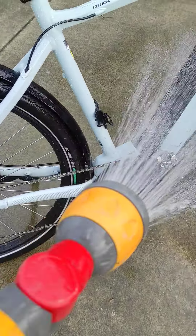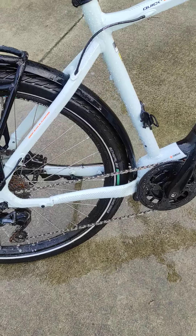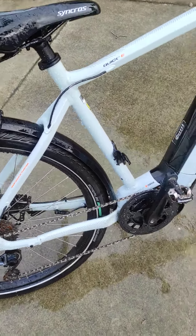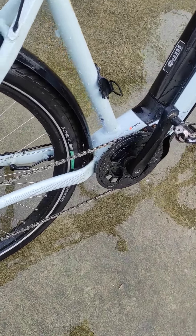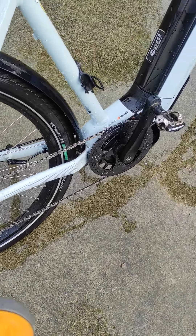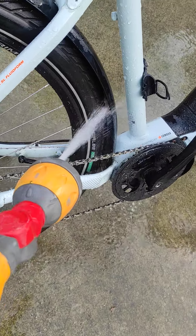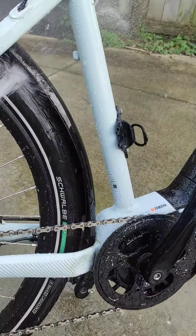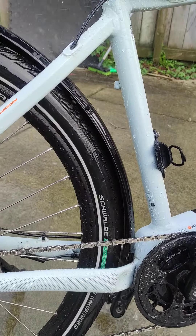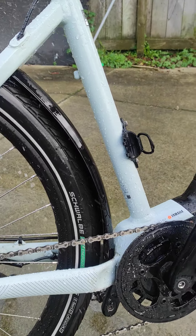If you don't have a chain link and chain link pliers, and if you end up getting in there and you don't have chain link pliers and a spare link — you should get a spare link in case it breaks.